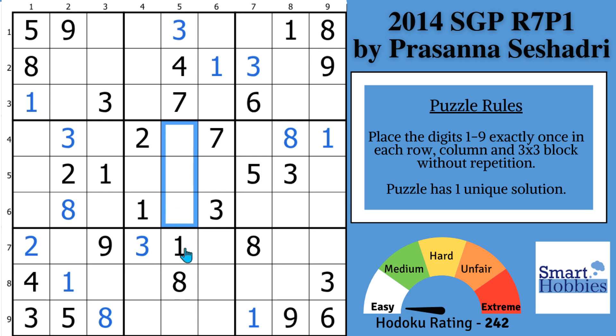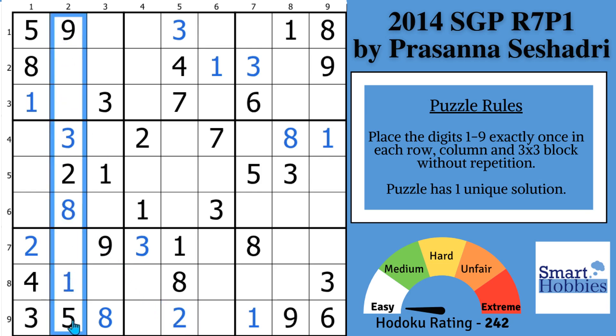That means the only thing left to go in this cell is a two. So we kind of switch and we actually found a naked single two. If you want to keep the momentum up, you've got to learn tricks like this — finding these naked singles to keep your solving going. We can do the same thing here in column two. Where can a four go? Well, it can't go here because of this four, and it can't go here because of this four. So you can actually solve this cell now for a four.